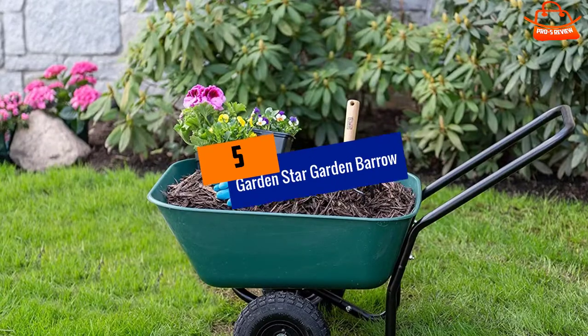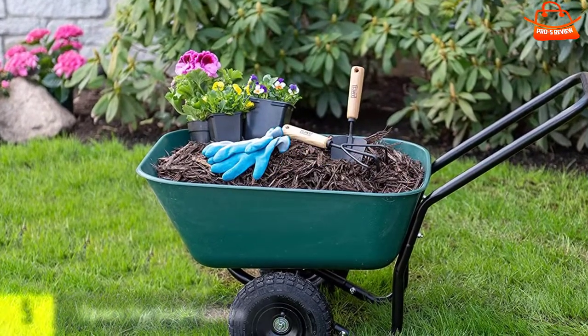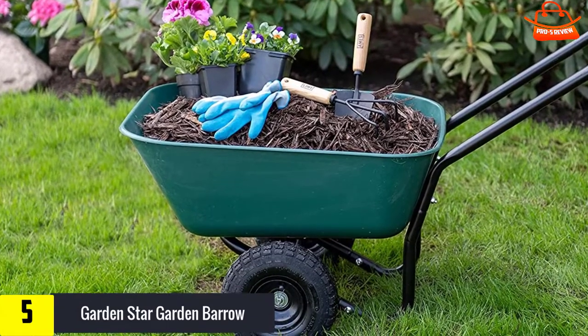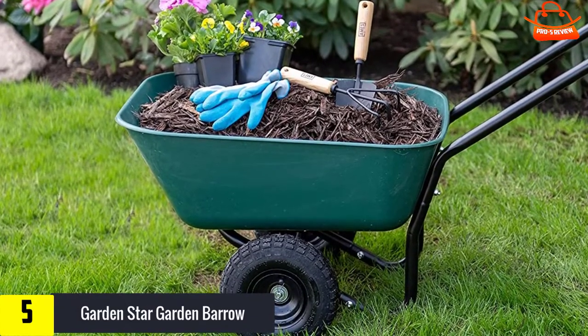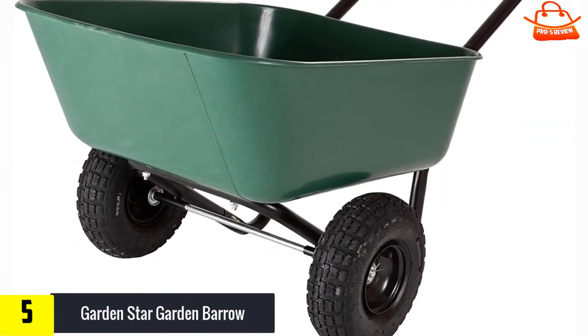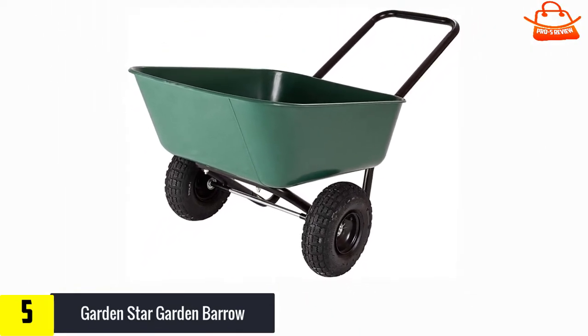Starting at number five, we have the Garden Star Garden Barrow. The Garden Star Garden Barrow is a lightweight plastic tray wheelbarrow that would have been perfect for carrying small to medium loads. Assembly is straightforward and the bolts are all the same size, so you can't mix them up.